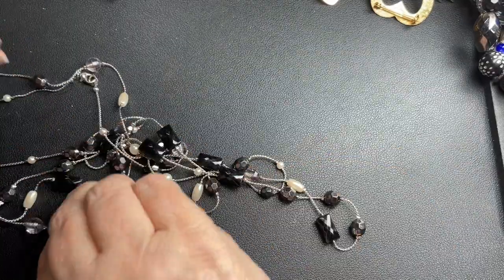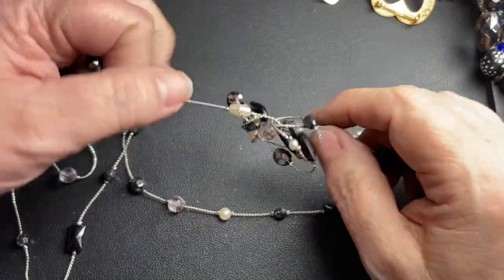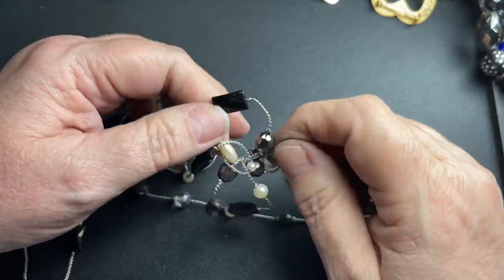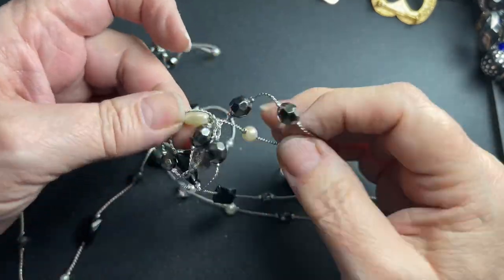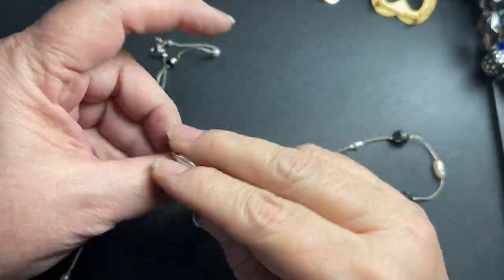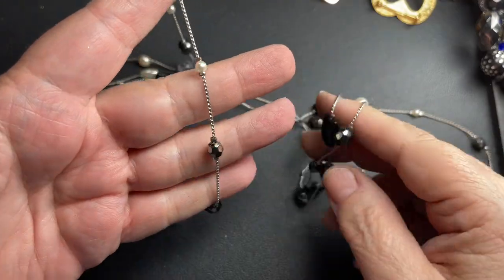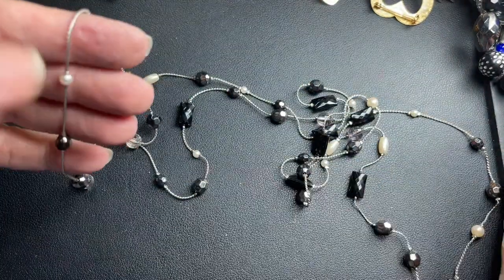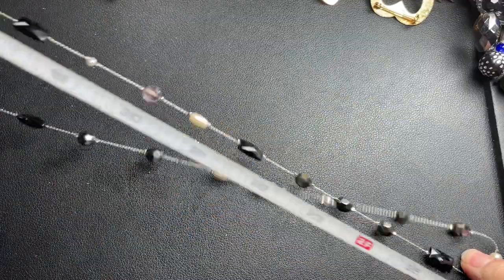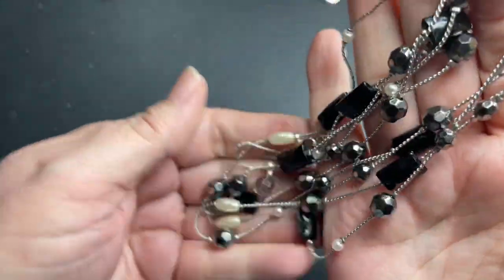And this one has no name either — it's a satellite necklace with black metallic faux pearl beads. It gets tangled in itself. It is super long — 56 inches. So I'm just going to say $4.